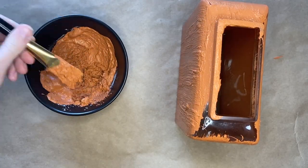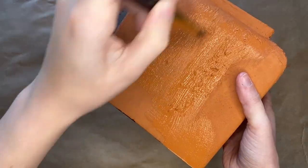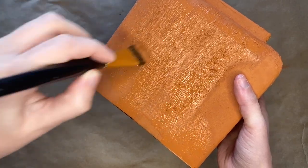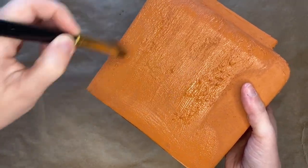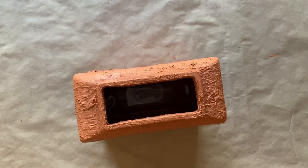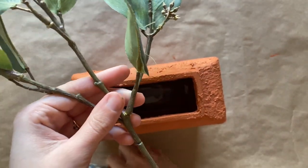Once you finish painting your entire vase, leave it to completely dry and then paint a second coat completely covering the vase. Wait for your second coat to dry and then take your greenery, use a wire cutter to trim up the stems so that the greenery better fits in the vase.